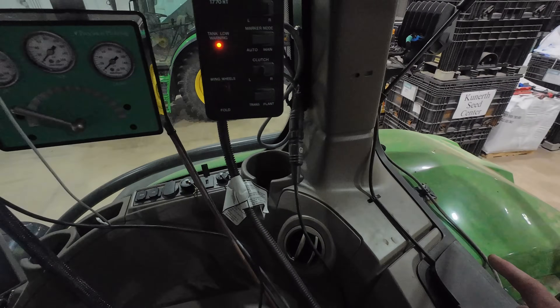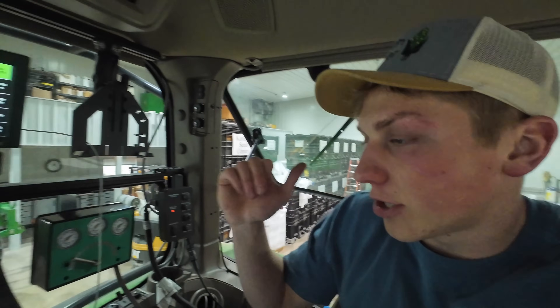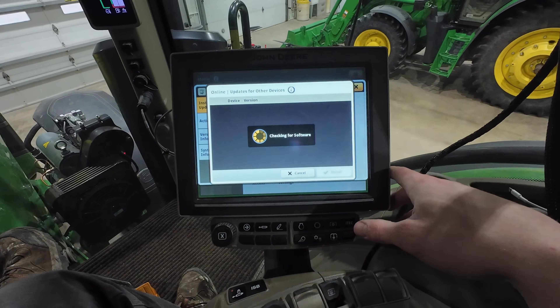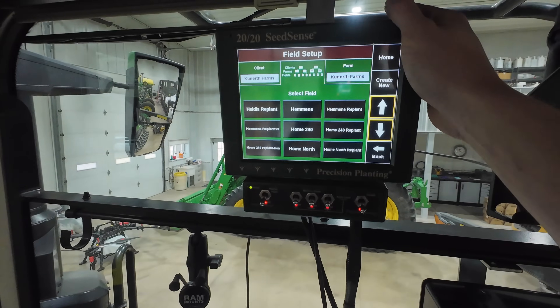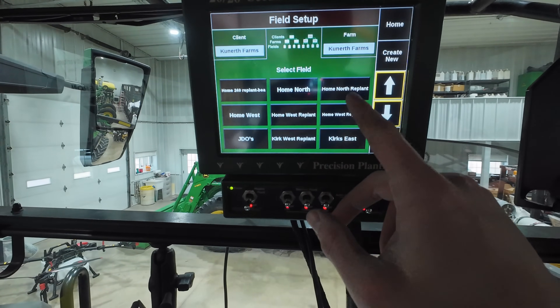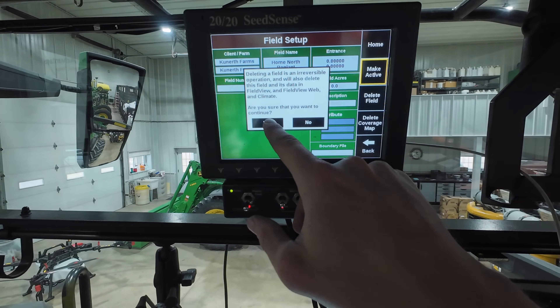With all the hydraulics set, I also have a globe on the planter because I'm going to be using passive implement guidance, which basically means the planter is steering the tractor. If the planter wants to be on a line and the tractor needs to be three inches off that line, it will adjust automatically. I need to check for any updates on that — and since we're hooked up to the internet in the shop, it'll download everything wirelessly. I'm also cleaning up the 2020 screen, deleting all the field names that have 'replant' behind them from all the drowned-out acres we replanted last year.